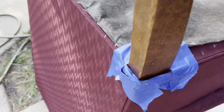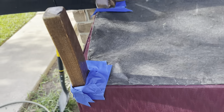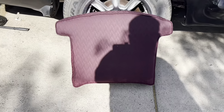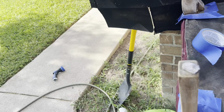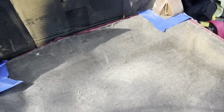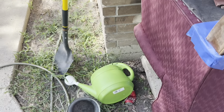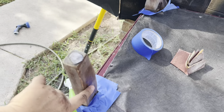I have sandpaper, got everything masked off — I'm gonna be sanding these, then clean them up and start painting. One's already done, just waiting for it to dry. I just finished sanding and honestly I'm too lazy to fully clean them up, so I'm just gonna wipe them down and start painting.